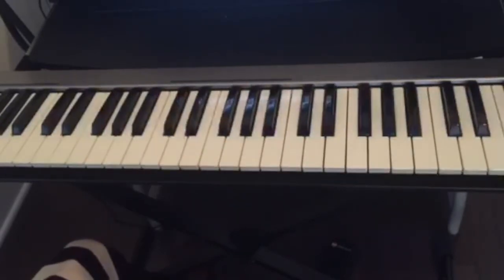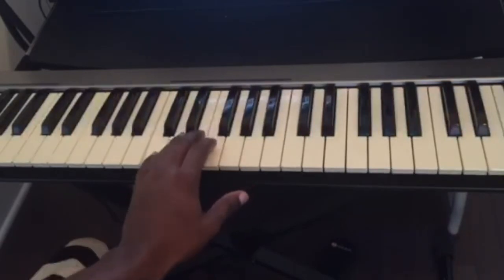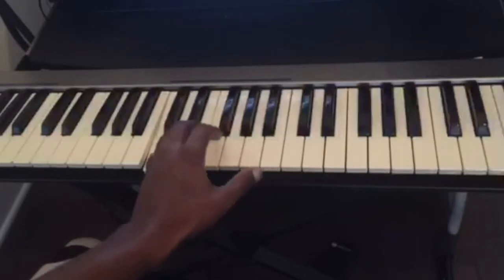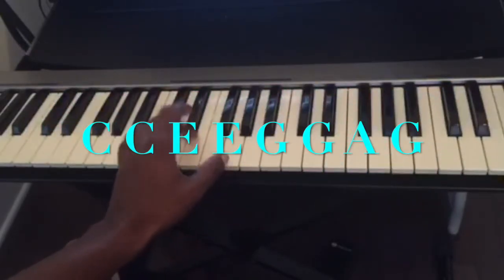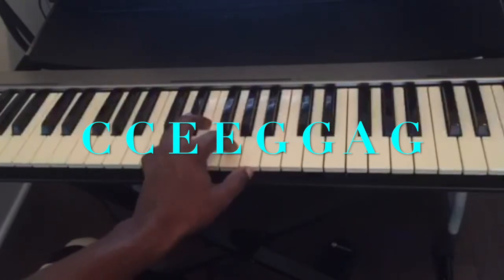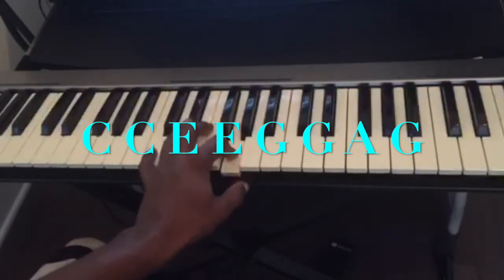So this one is a little bit different — you play more notes. Let's say you play C two times, E two times, and G again twice. Then A, G, C.